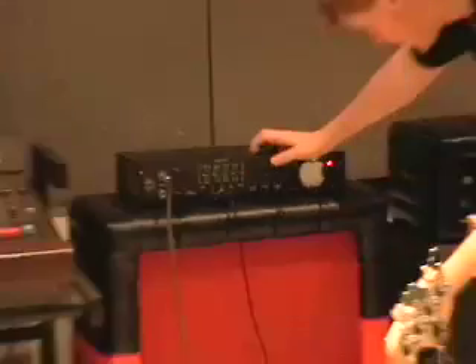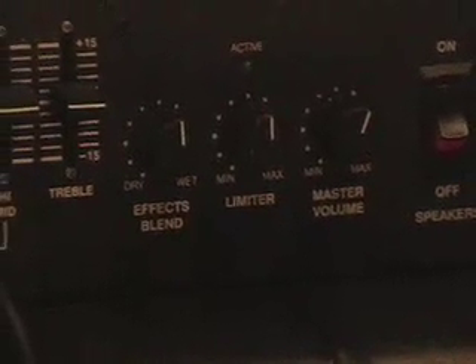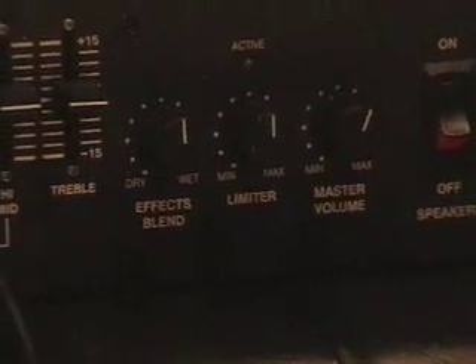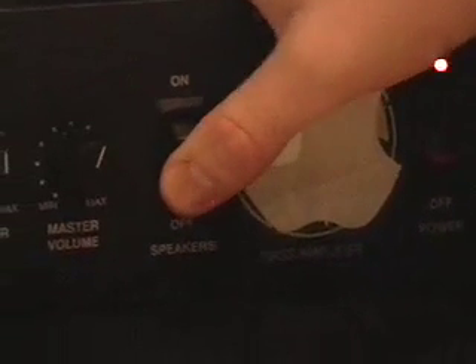It also has a master volume. It's got a limiter indication with a green light, which you probably saw. You can turn the speakers off and on, kind of like a standby switch. Place your bids. Thank you.